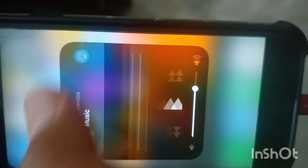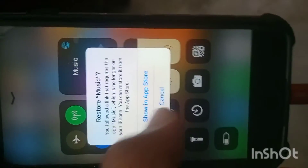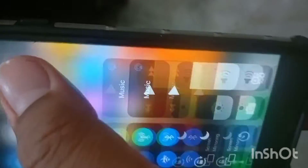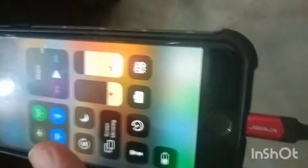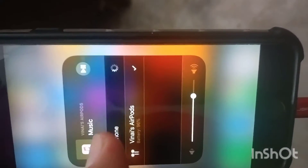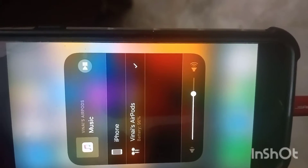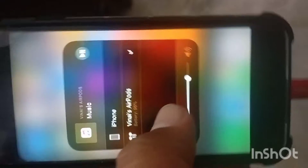To connect, first go to the Music app, then click on the audio output button. You will see options like iPhone and AirPods — whichever speaker you want. I selected my AirPods, and now it is connected.